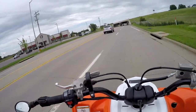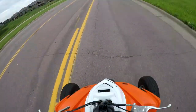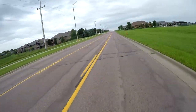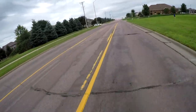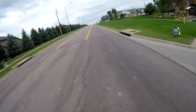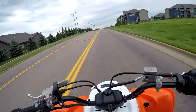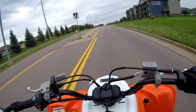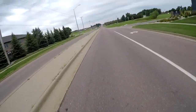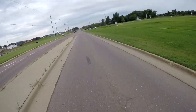Quickly before I start today's topic, I want to talk about the exhaust we're going to get for the Raptor. I think I finally decided I'm going to get the Big Gun dual exhaust — I think that's the best exhaust for the money, performance-wise. It'll be about 600 bucks with tax, and I'll probably buy that within four to six weeks, so look forward to seeing that on the channel soon.